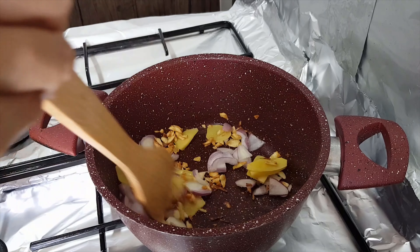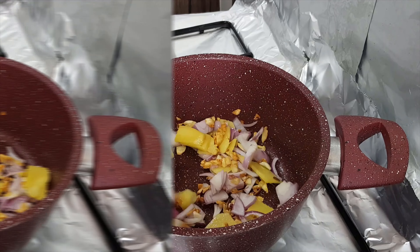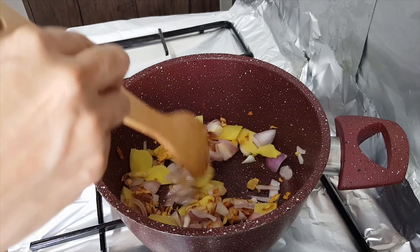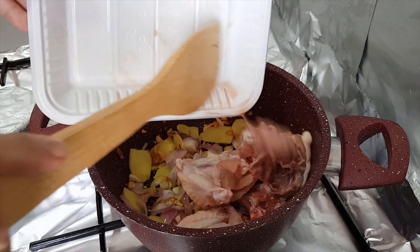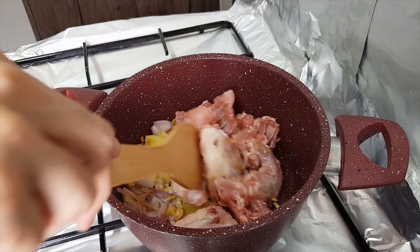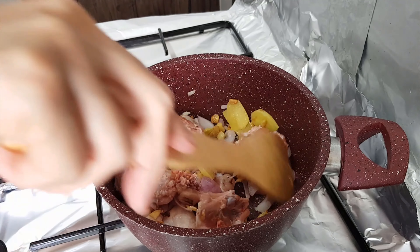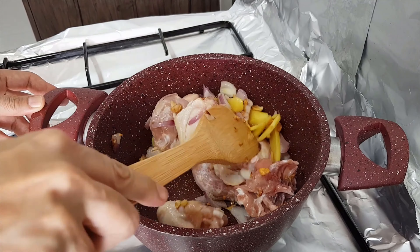Let the onion absorb the oil as well and blend with the ginger and the garlic. The onion is getting cooked now. I will add the chicken — the chicken has to go in now. Stir it and let the flavor of the garlic, onion, and ginger be absorbed by the chicken meat.